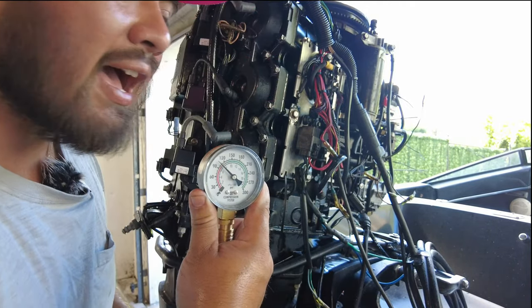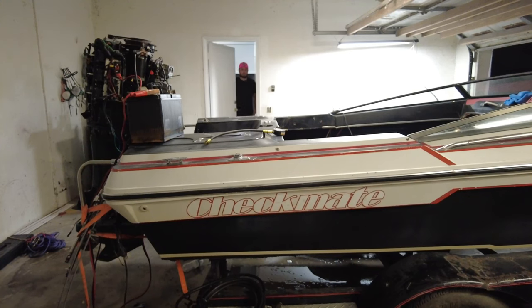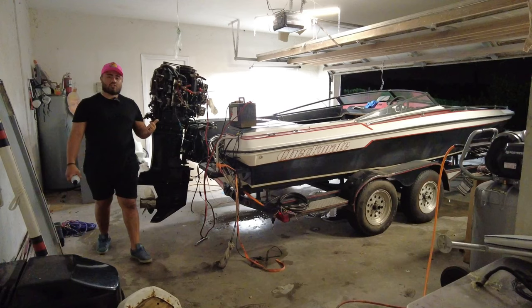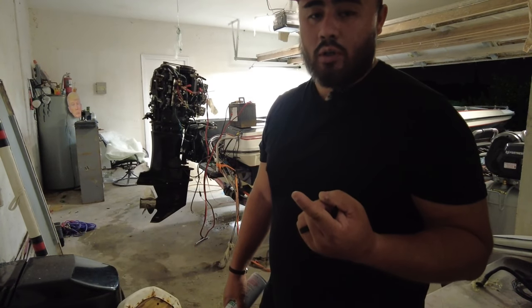105 PSI! This was 85 yesterday, 88! So this engine is down 30 PSI on one cylinder. I think it might be a stuck O-ring in one of the pistons.